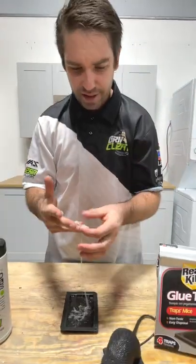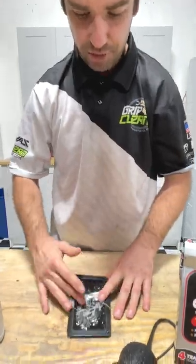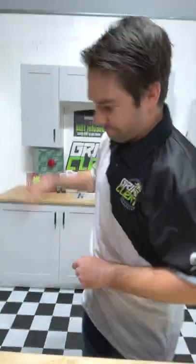So in the unlikely event that you get this much rat trap glue on your hands and you need to get it off, let's try our hand wipes.